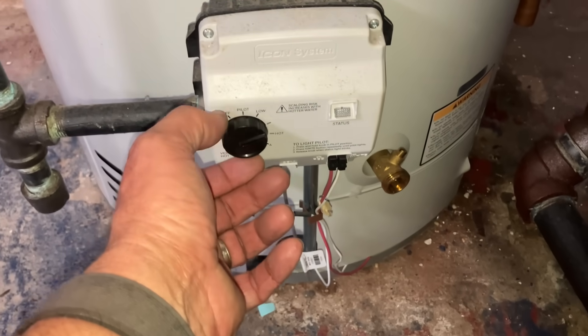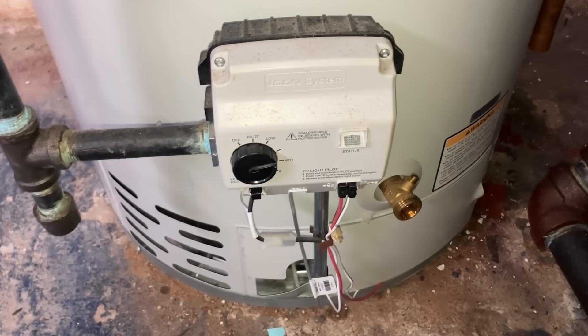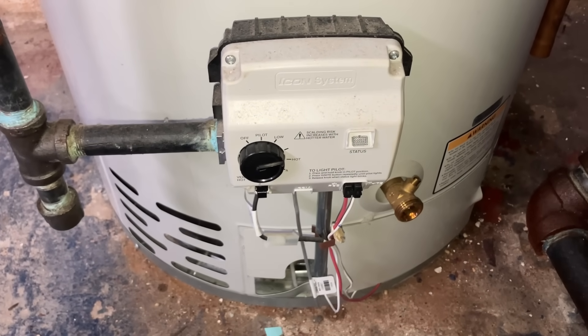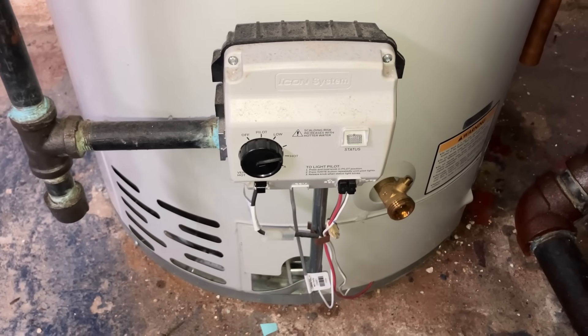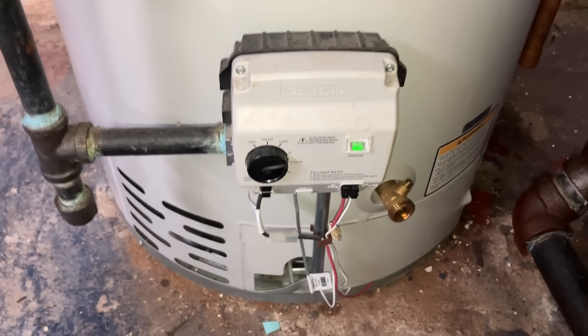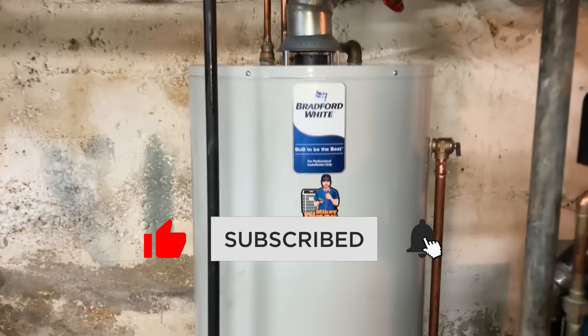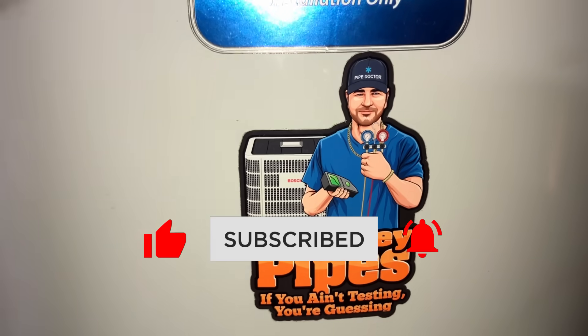Let's not forget to put the water heater back to temperature - otherwise if you're a plumber you'll get a recall for no hot water, or if you're a homeowner your wife's going to yell at you. Very nice! If you want any stickers, email me at mike@mikeypipes.com.